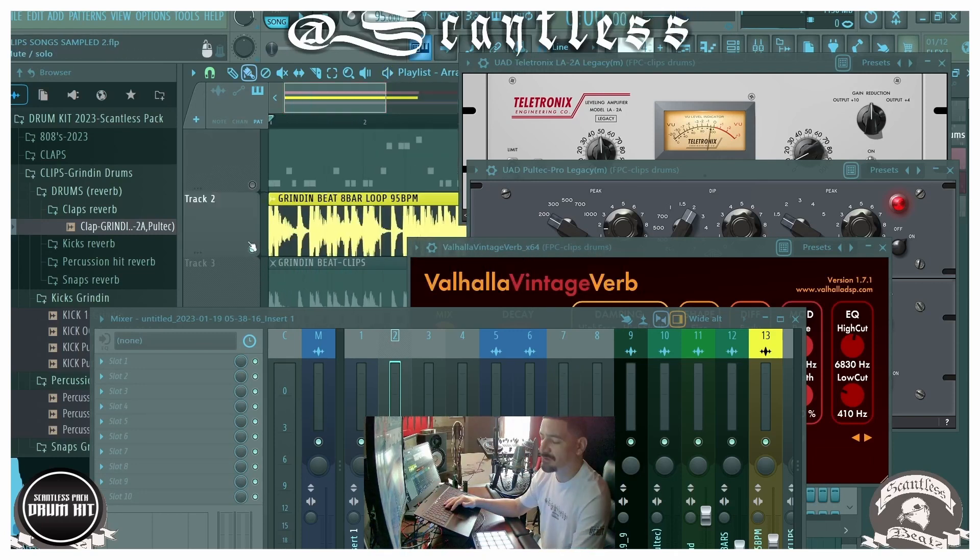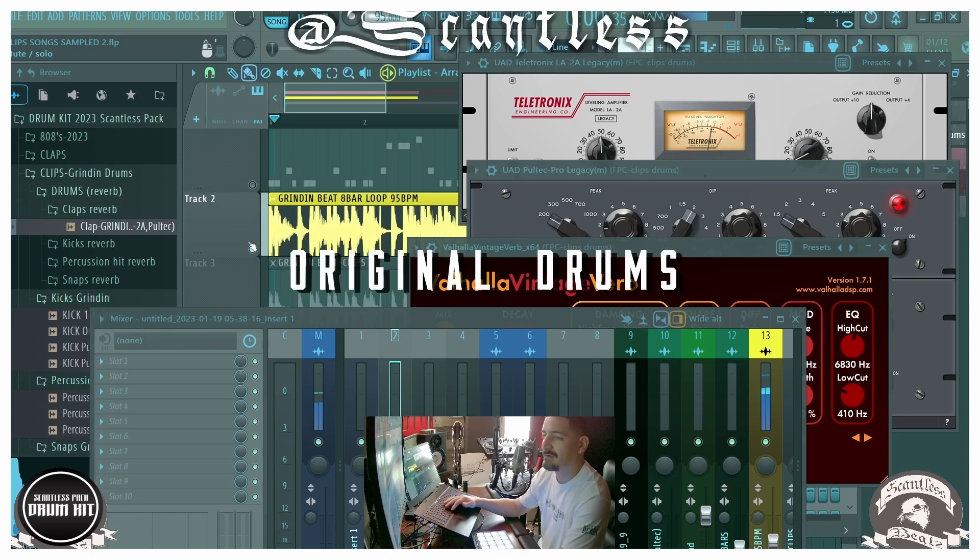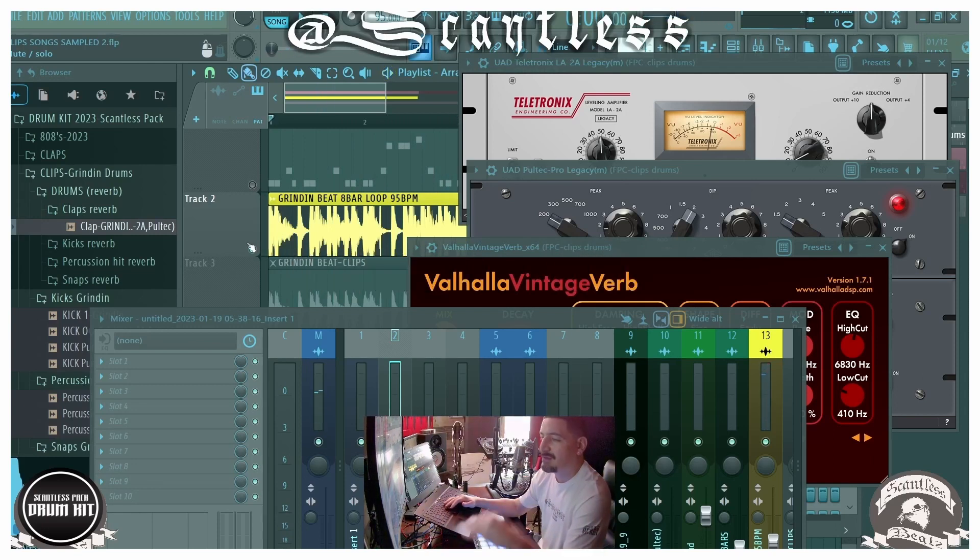On the regular drums there's some type of reverb on there. It's either the reverb on that kick or that's just the timbre of the drum, but my drums next to that sounded kind of dry.